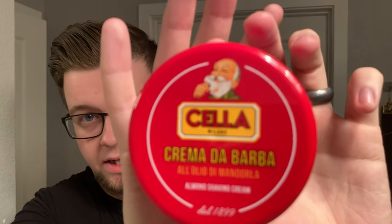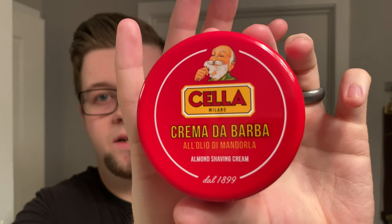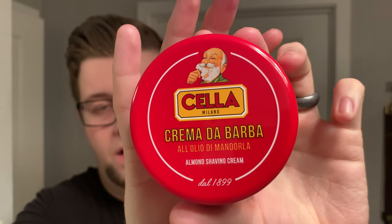Today, our first episode of this new series, I'm going to be using the famous Italian cream made in 1899 in Milan. I'll give you a bit of history about this. Cella specifically became a company when the fashion scene in Milan was blowing up. However, it wasn't always in this format.